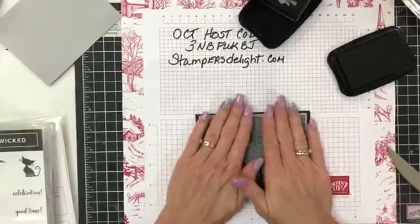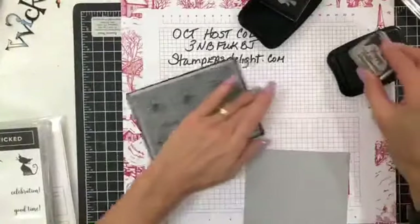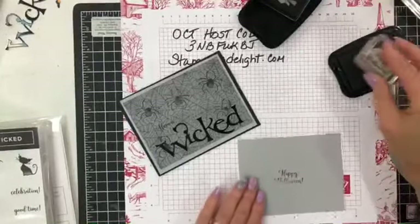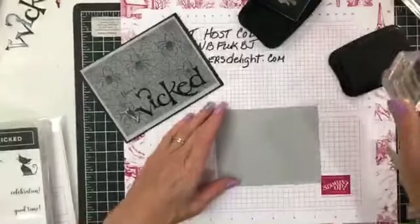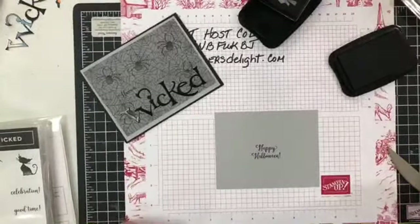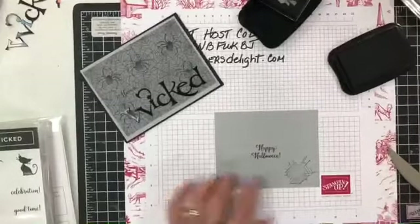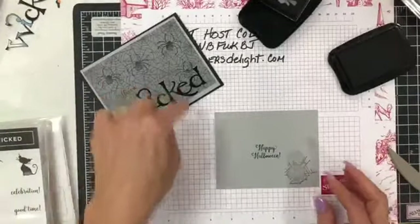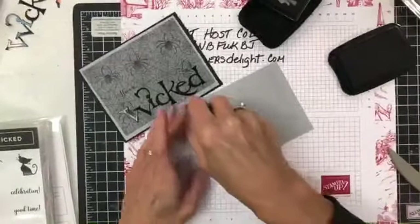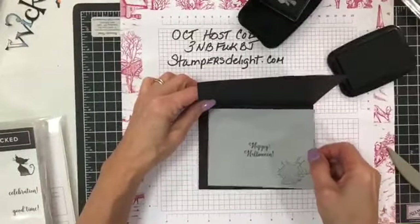I'm going to layer that right on there. Hava, Wicked. And then I'm going to grab the Happy Halloween stamp. That didn't come out too dark, so I'm just going to turn it over — that's why the paper has two sides. I also have the spider web, so I'm going to put that right there. I wanted that a little lighter. Have a Wicked Happy Halloween. We're just going to snail that down and lay that right in here.